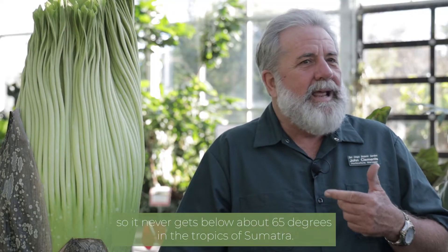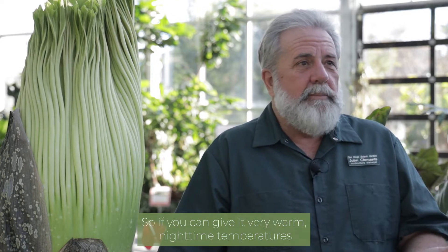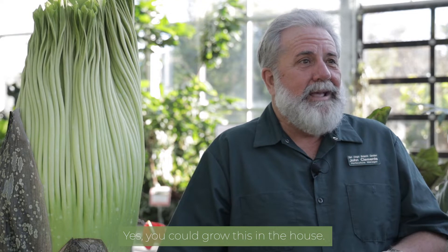This plant is also from Sumatra so it never gets below about 65 degrees in the tropics. So if you can give it very warm nighttime temperatures, usually not any colder than about 60 degrees, yes you could grow this in the house.